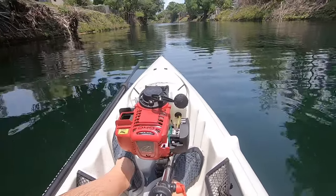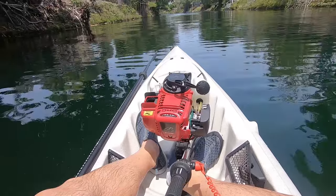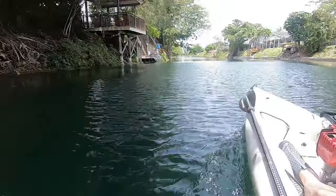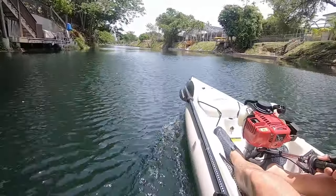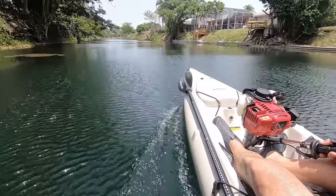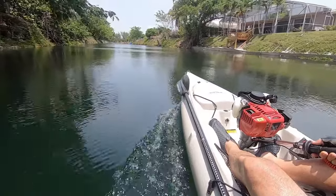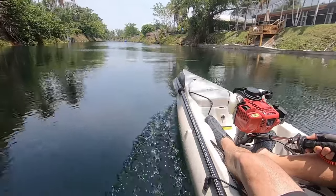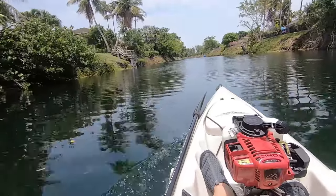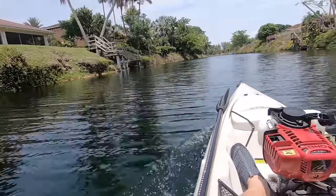I'm going to switch speedo counters here and make a quick adjustment. Still getting some drag on the pontoons and we'll see what we got. We're at 5 now. That's no different than my other canoe. At first I smelled a little exhaust, I'll be honest with you, but once it warmed up you get a whiff here and there, but it's not like my mouth is on a tailpipe.